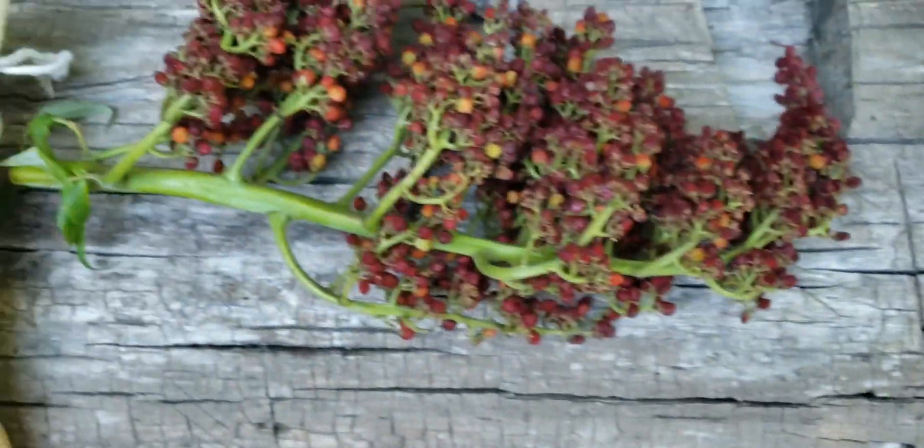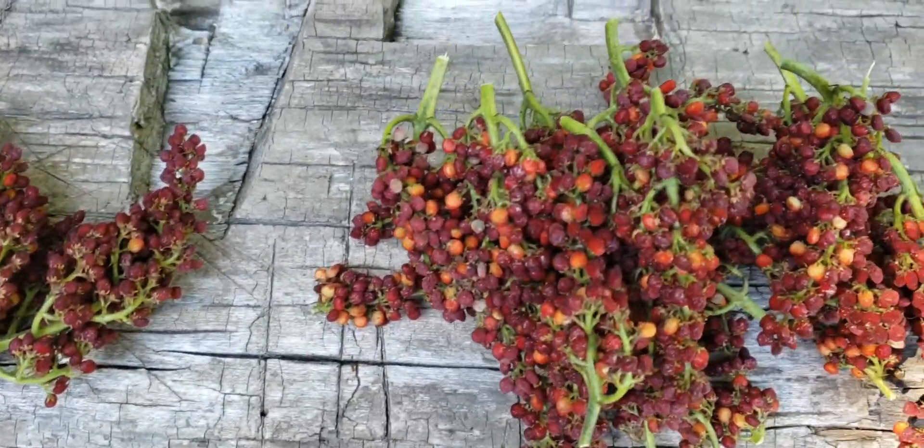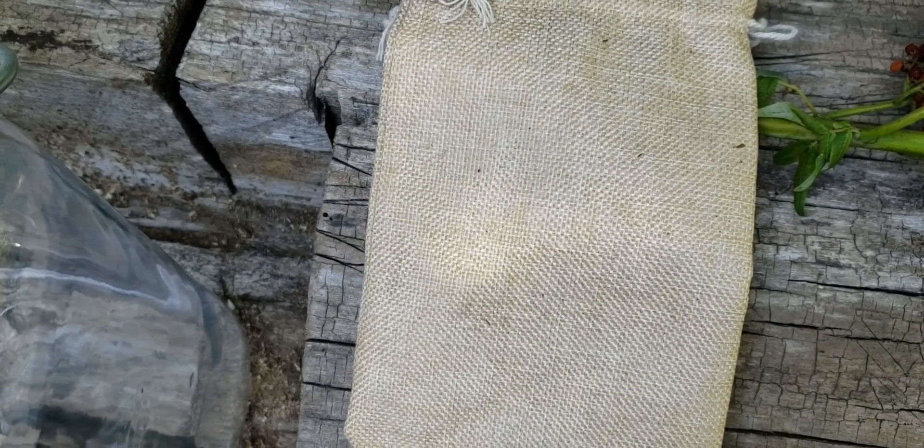I started off with this and I cut all the individual little seed heads off. Then I'm going to stuff them down in this bag right here and bruise them up so it'll release the flavor quicker.